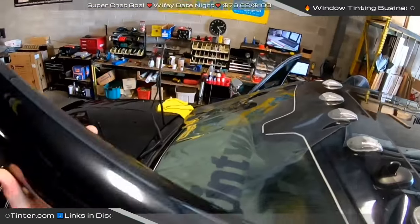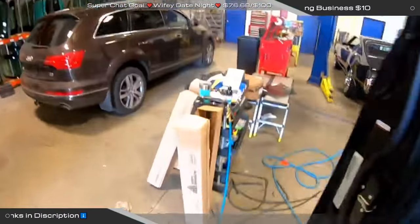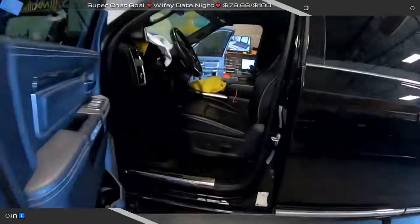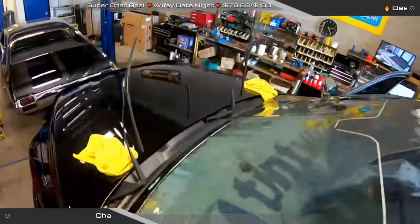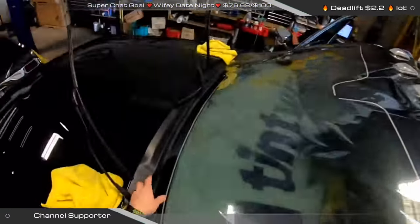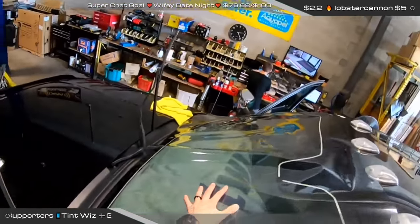I had enough time, but I already scheduled this windshield live stream. Then it got to like 1:55 and the customer still wasn't here yet — come on now. But here we are. Fun situations, kind of like the Audi, the BMW — which is kind of how things go sometimes.